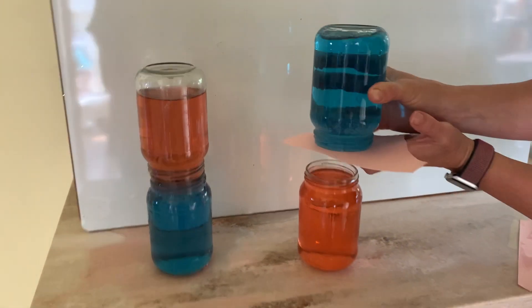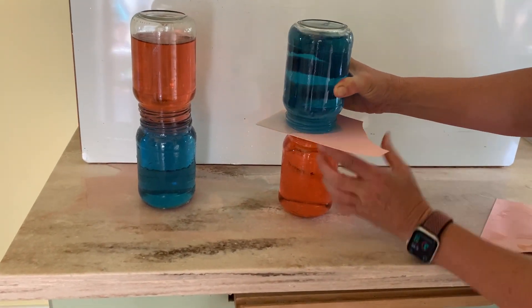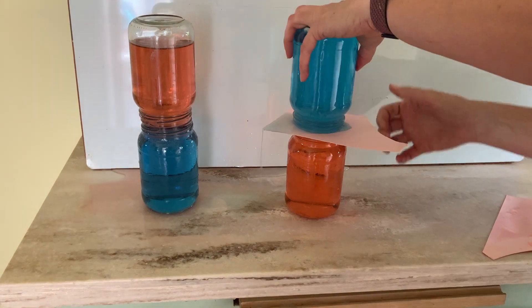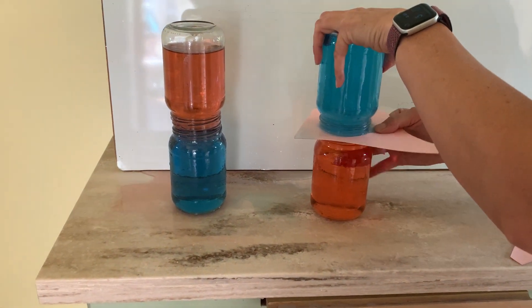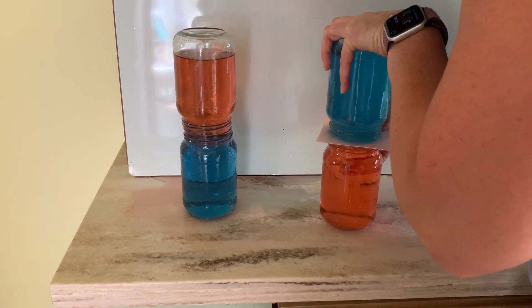Now I happen to have some heavy cardstock. You could always use playing cards like the jokers, because the paper will get ruined. Okay, line that up carefully.